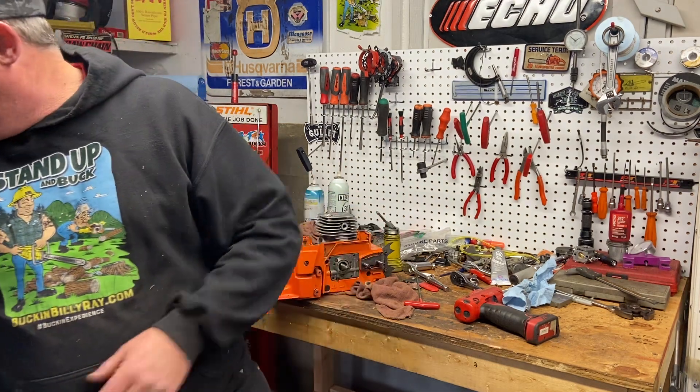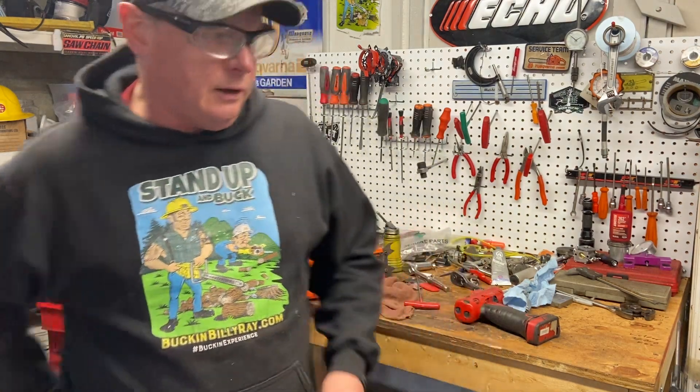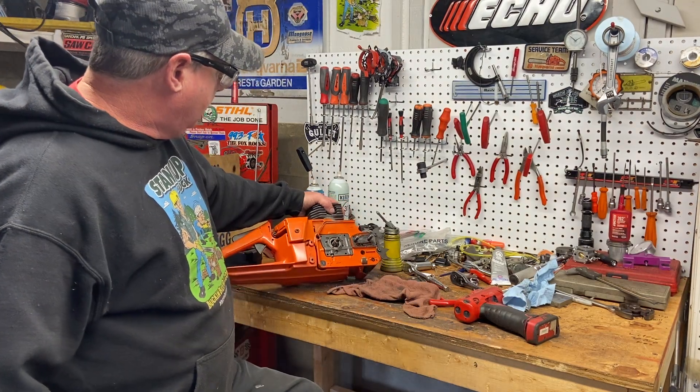Next up I'm going to do some Stihls — a 261, a 400, and a 500. I just finished the 462 that I was showing you earlier, how to install the circlips with the special Stihl tools.